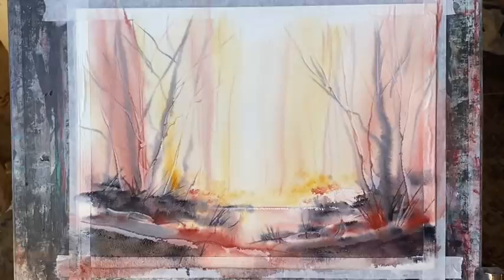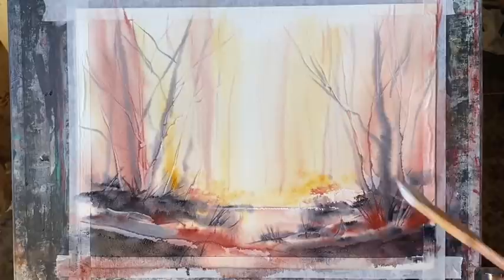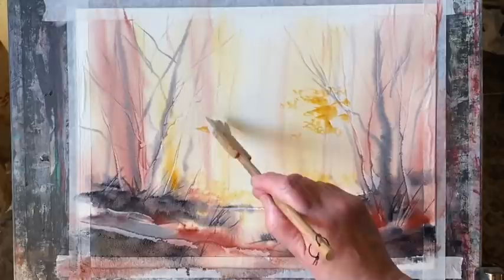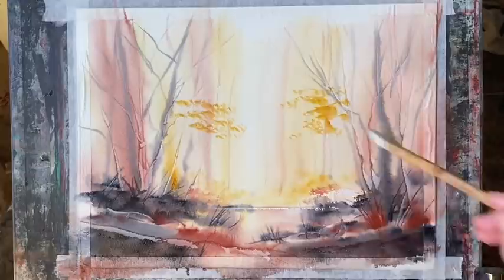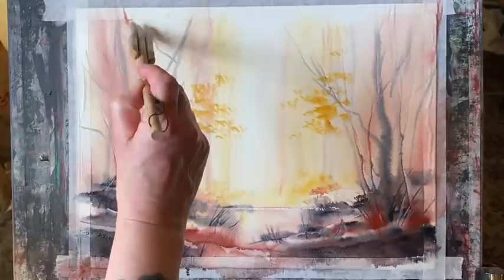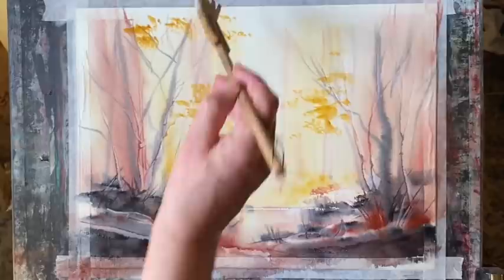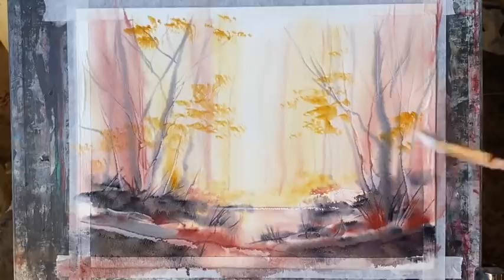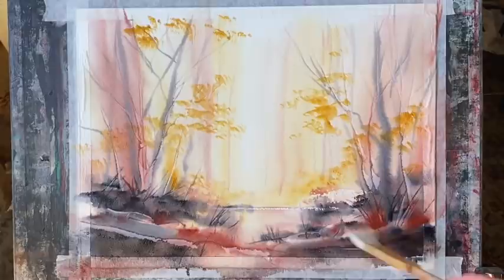Now that my background is almost completely dry, I'm going to carefully use a slightly drier and richer mixture of raw sienna to start with, using just the corner of this brush to get in some autumnal leaves and foliage here and there, building these up slowly. I don't want an all-over covering — I want it to look as if some of the leaves have fallen onto the forest floor. Then I'm picking up a little bit of light red, and a bit later some Payne's gray, to give variation in the leaves. Some of these will soften because the paper is still slightly damp.